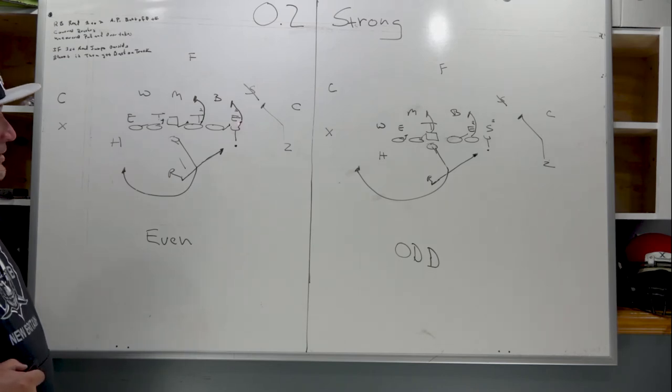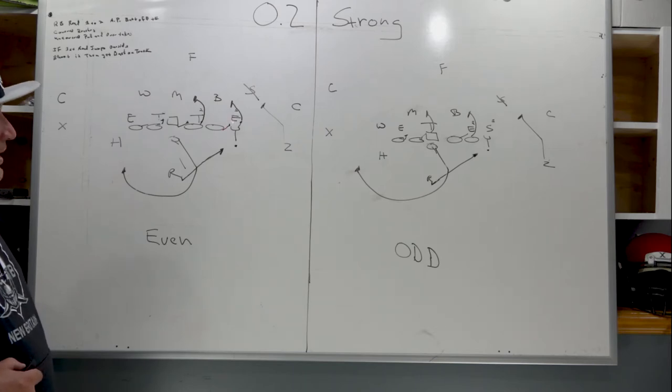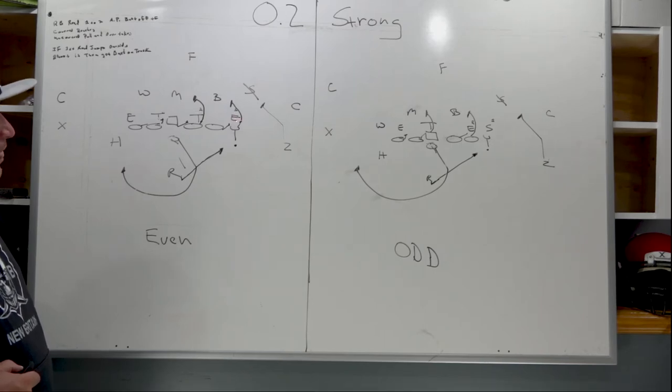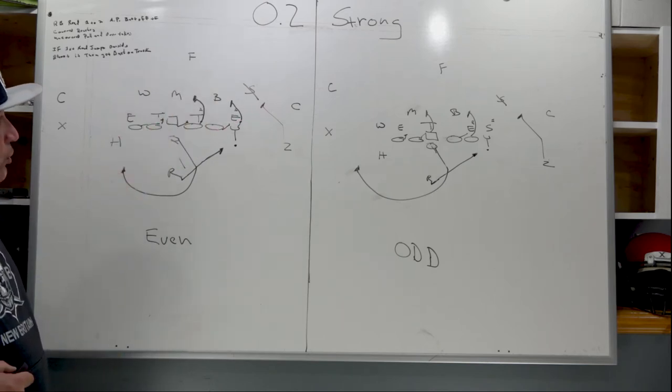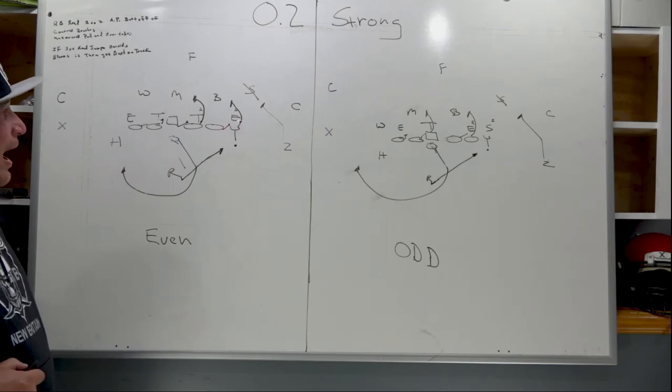Starting with the tight end and right tackle on their US call to number 56: the tight end is going to take his outside fire step and try to work his head to the outside of the defensive end. The right tackle is going to take a pull step and get lateral, trying to get his head towards the outside of the defensive end. If the defensive end spikes outside, the tight end will lock on and run him wide; the right tackle will climb to cut off the play-side linebacker.